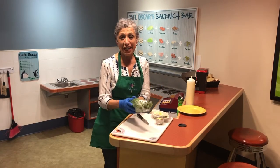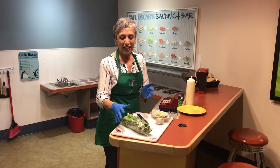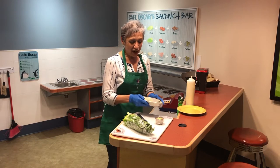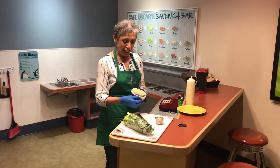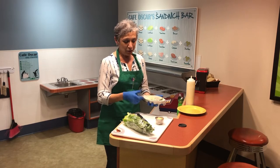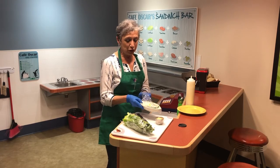So what ingredients do you need? Obviously some really nice green lettuce — I use romaine lettuce, that's a good choice — and then I do some vegetables like cucumbers, tomatoes, eggs. You could do olives, you could do your favorite things, whatever you enjoy.